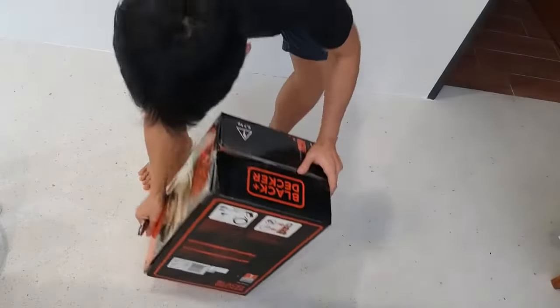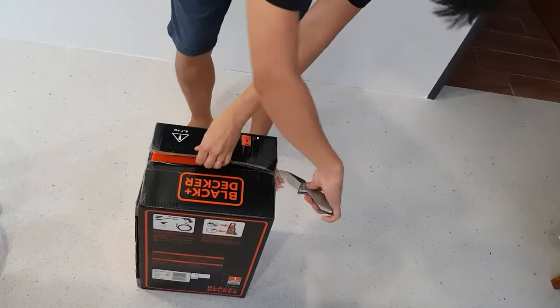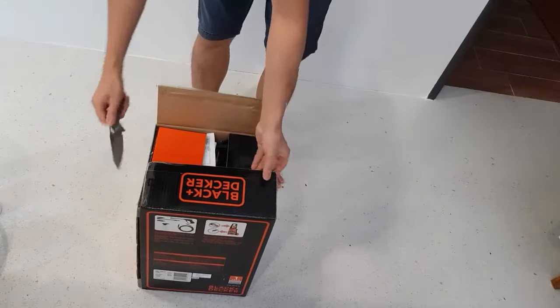Hello there! Great seller for today's unboxing video. It's called a Black & Decker Water Pressure Spray.